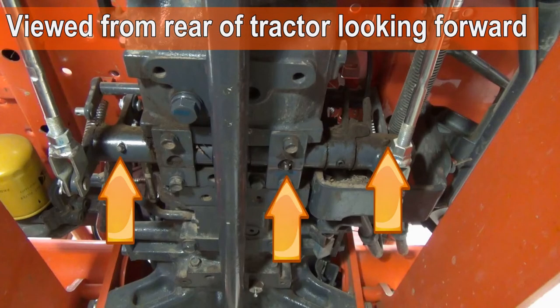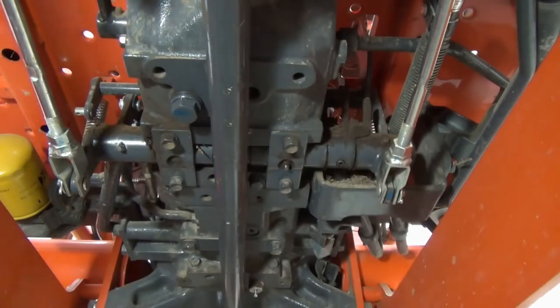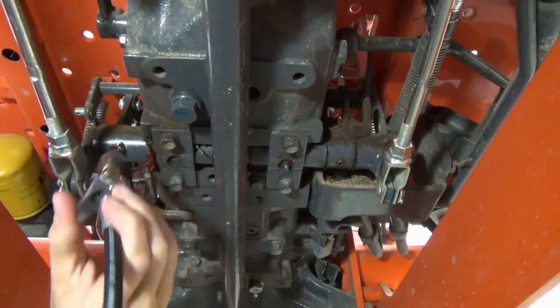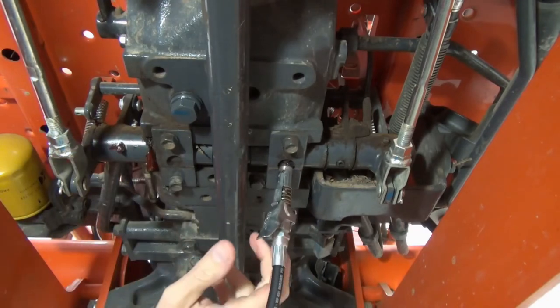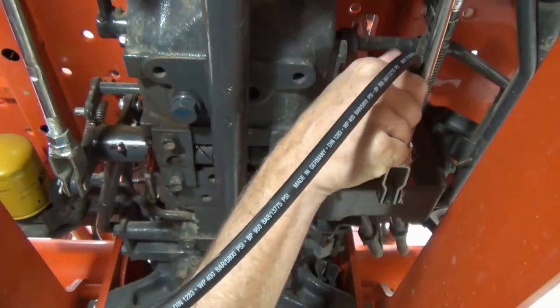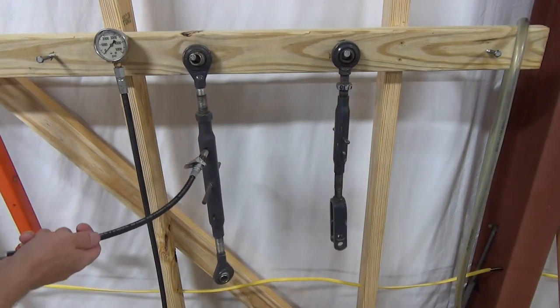There are three fittings on the pedal shaft. Finally, grease your three-point top link and side link.